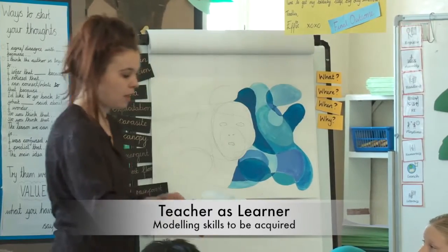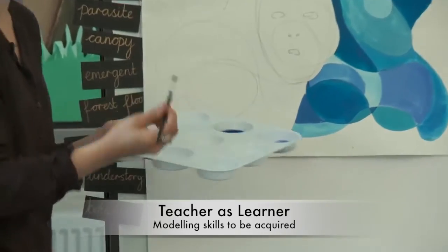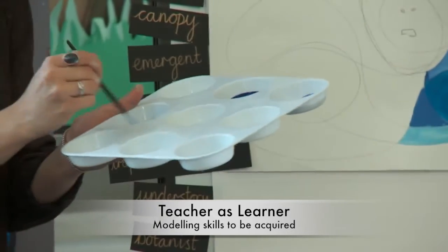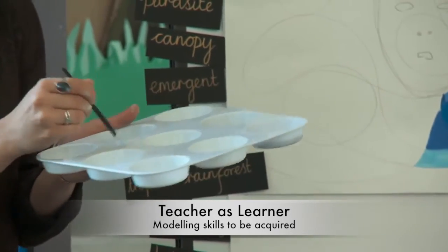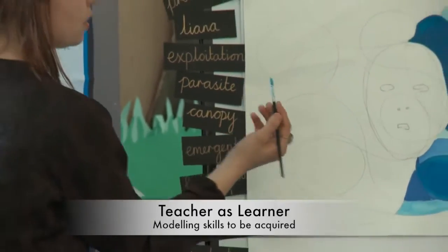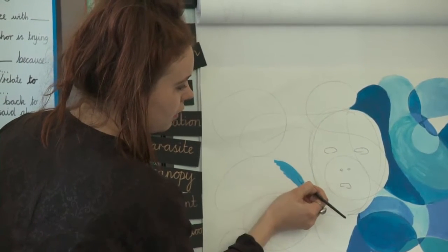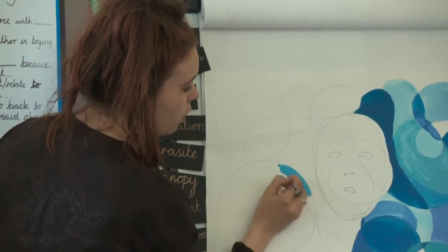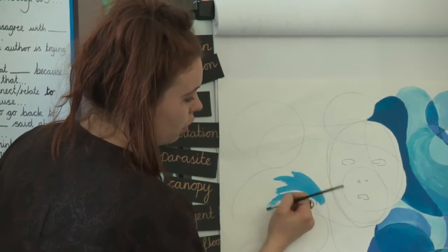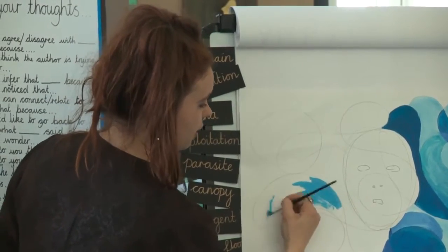I'm going to mix a bit of colours — I'm going to add some white to this. If you use white with your paint, it makes the paint look a little thicker, so often when you're doing your base colour, mix a little bit of white with all your colours and see what you get. It comes out really nice and thick. You don't need too much water with this. I'm painting in the shape of the weird shape that I've drawn, painting round like that.